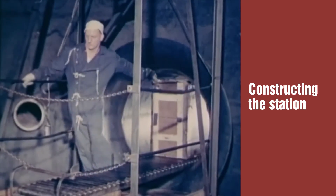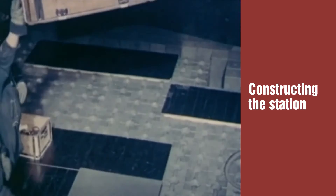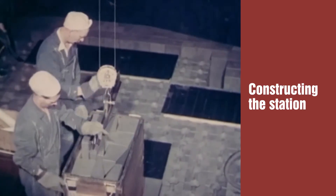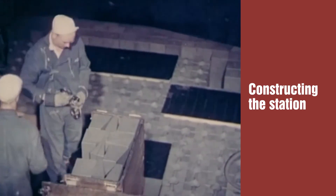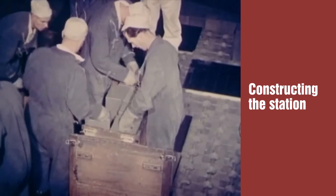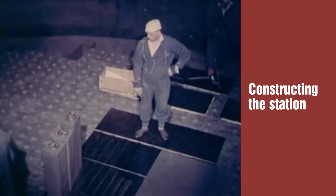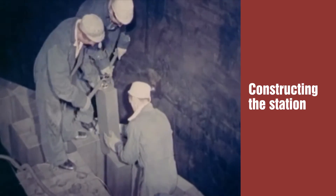The utmost cleanliness was essential at this stage of the operation. Every man changed completely into a clean set of overalls each time he went on the job, and wore felt gloves to prevent any trace of moisture being left by his bare hands. The graphite core was built up layer by layer on the grid. 58,000 of these interlocking bricks and tiles were used, each one individually marked, each one laid to a carefully detailed plan, and each one checked and checked again.